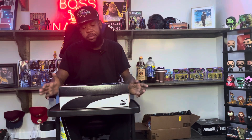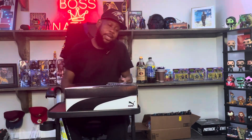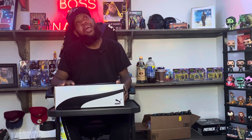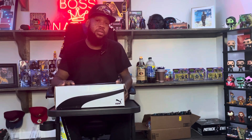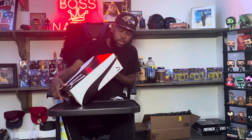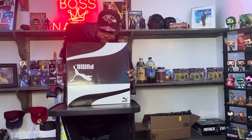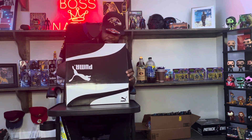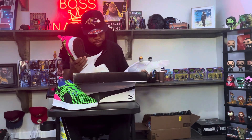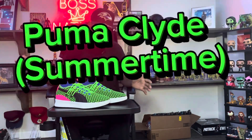The shoe I'm getting into today, as you can see, is a little Puma pair. I have these — I haven't had these for years and have not worn them yet. I got a shirt I think matches it. This shoe might be a little too loud for y'all, but here we go. It's called the Clyde Court, and this is the summertime colorway. Look how loud that shoe is!